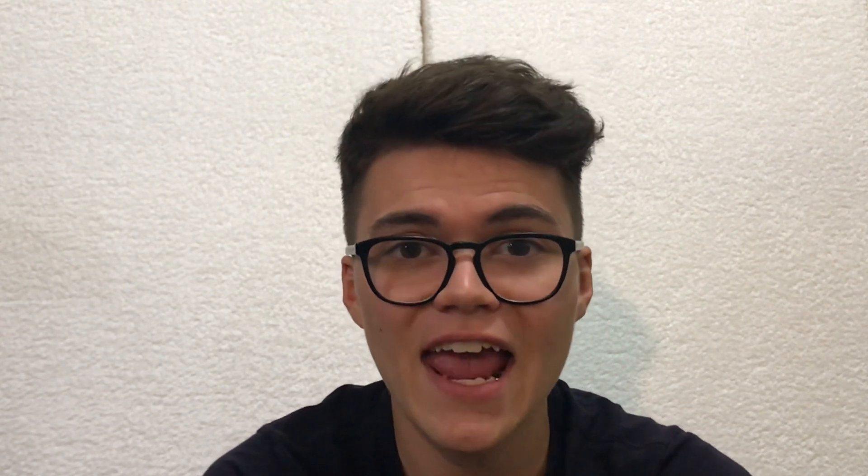Additionally there is a handy date complication which is featured at the three o'clock marker. I would rather prefer if the date window was not so bright and featured a more neutral color. For example, using a more cream or green color for the date window background would complement the rest of the dial very nicely. You can also see the movement in action due to the exhibition case back, which is a really nice touch and should be a must on most watches.